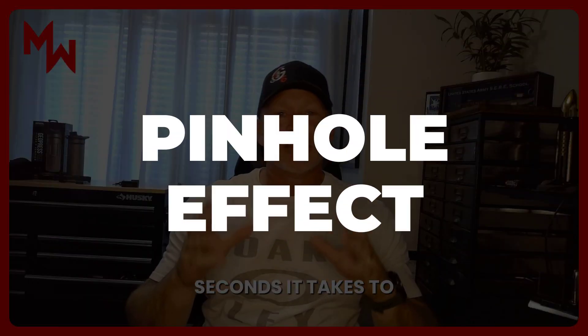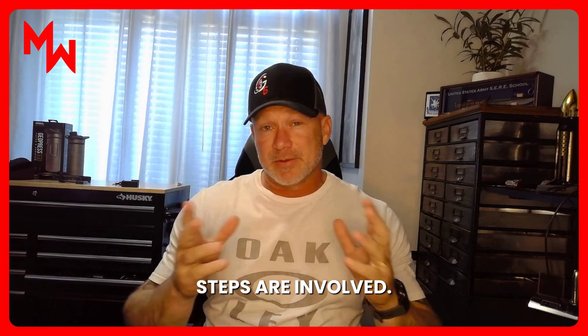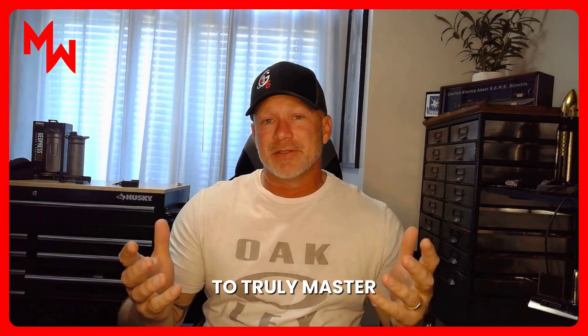Three — that's how many seconds it takes to create a natural vision aid. Two — that's how many steps you're involved in. And one — that's how many times you have to watch this video to truly master this simple skill.